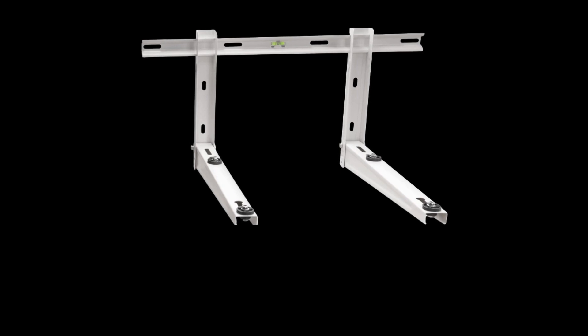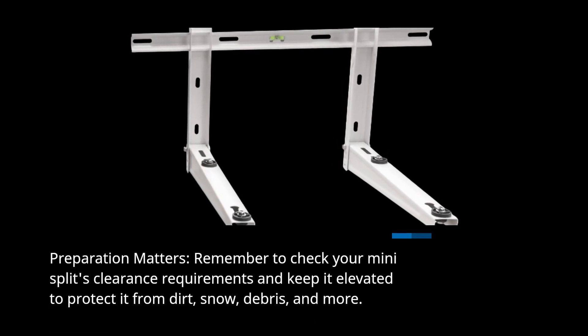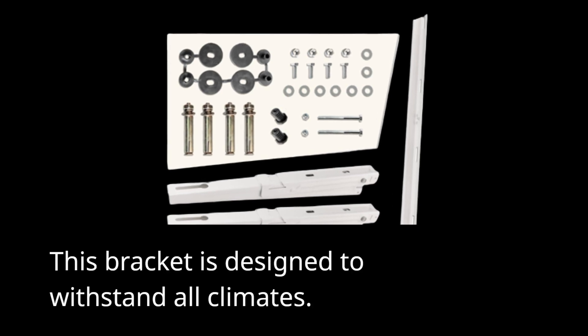Preparation matters. Remember to check your mini-split's clearance requirements and keep it elevated to protect it from dirt, snow, debris, and more. This bracket is designed to withstand all climates.